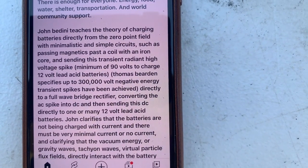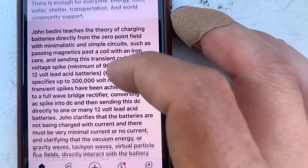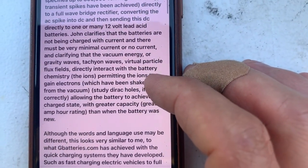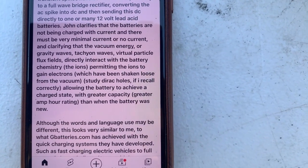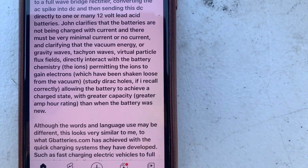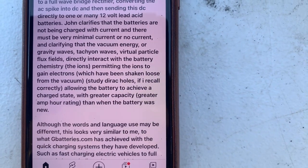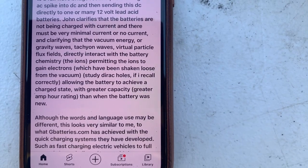This DC is then sent directly to one or many 12-volt lead-acid batteries. John clarifies that the batteries are not being charged with current — there must be very minimal or no current — and that vacuum energy, gravity waves, tachyon waves, and virtual particle flux fields directly interact with the battery chemistry.